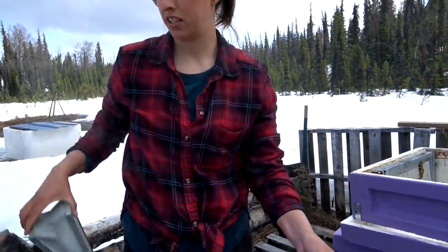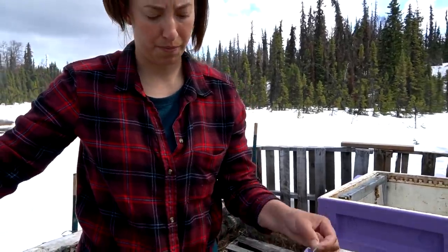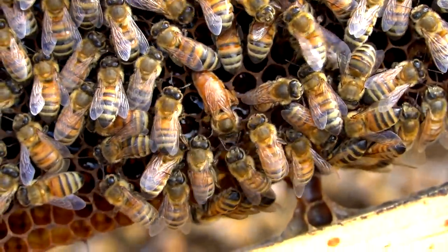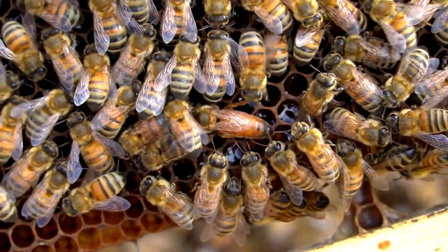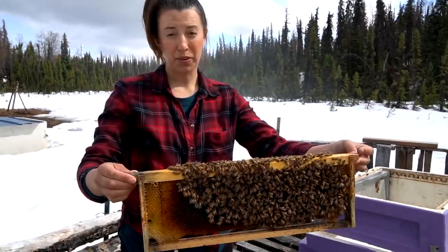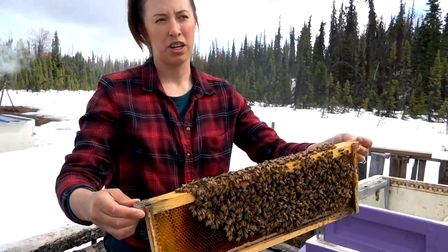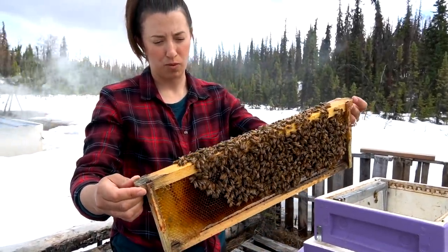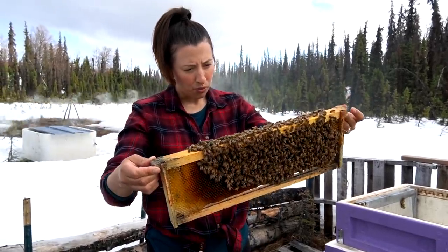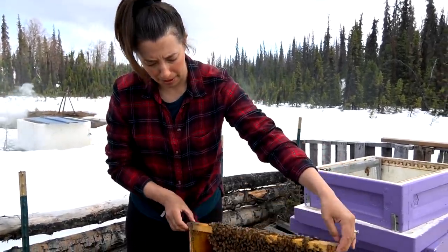She has been released — she was probably released within a few hours, so we don't need this little queen box anymore. We found the queen and she looks good. It was actually pretty easy to spot her because the bees were doing something interesting around her — kind of waddling around her. She's on this frame with some sugar water, but I think she's looking for somewhere to lay, so we're going to put her right back.